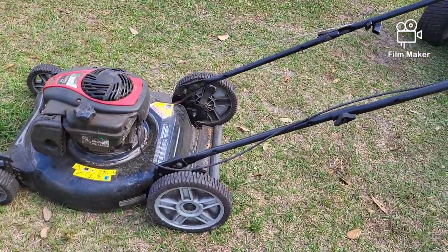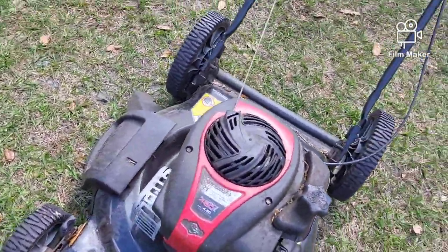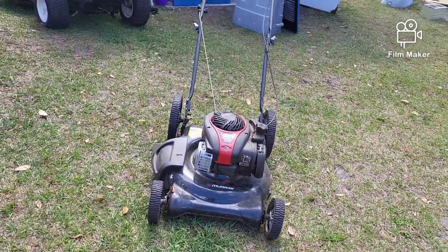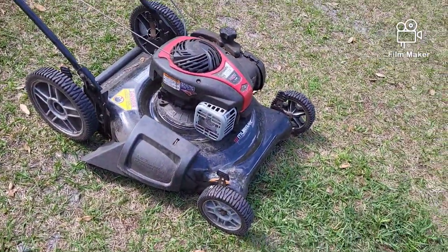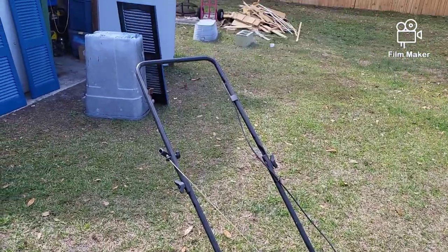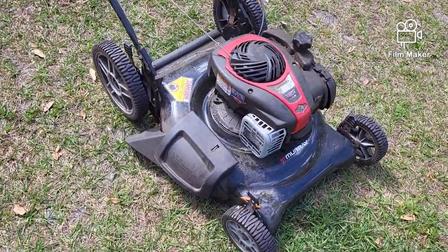Today we're working on this old gal. When your neighbors know that you work on machines for a living, they always tend to find stuff. And judging from the neighbor this came from, my guess is he found it in the trash. He's a younger kid, just looking for a little help, and I appreciate that. So I help my neighbors whenever I can.